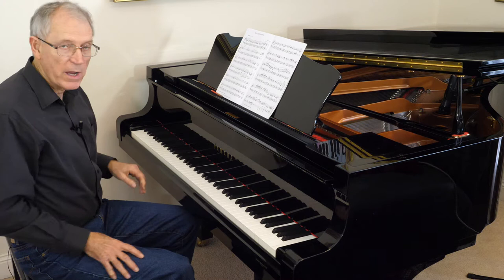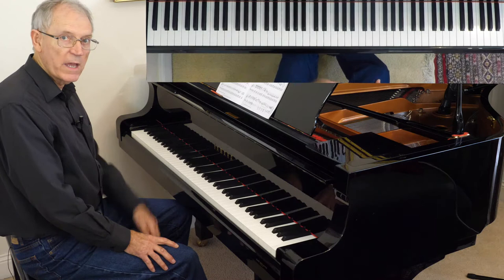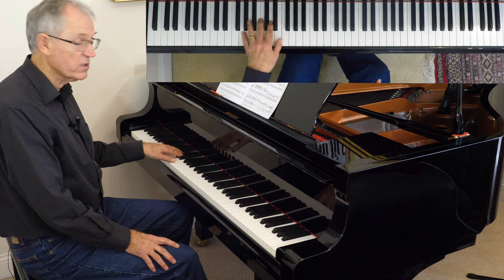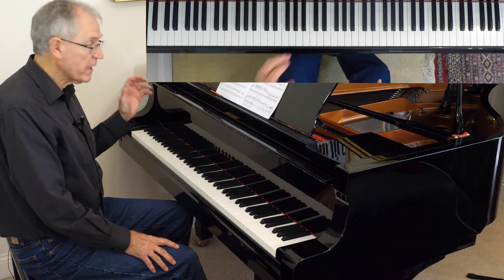The first challenge I'll demonstrate is the left hand. The good thing about the left hand is once you've learned the first bar, that pattern continues throughout in the three 12-bar blues chords — it's a 12-bar blues. So 1 and 4 and 5 — that covers it.